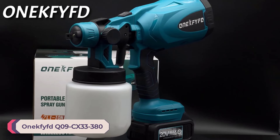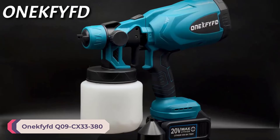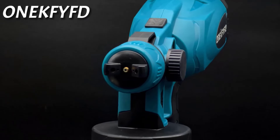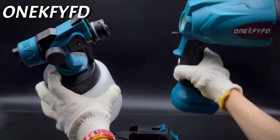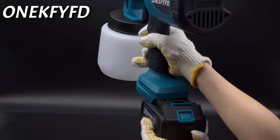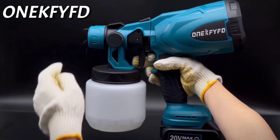Number 2: Anecfift Q09CX33-380 Paint Spray Gun. The Anecfift Q09CX33-380, branded under Anecfift, is designed for home DIY enthusiasts. This HVLP (high-volume, low-pressure) paint spray gun promises efficiency and precision for various painting tasks. With a focus on user-friendly features and performance, it's a noteworthy option for those looking to tackle small to medium-sized projects.